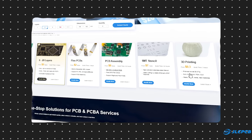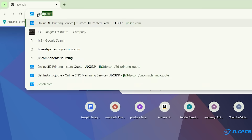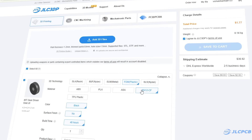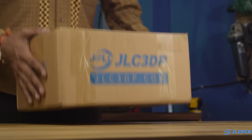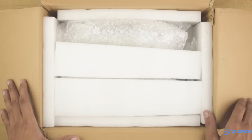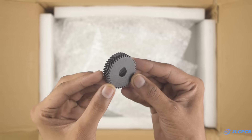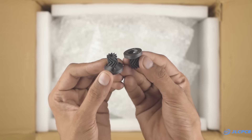They offer almost everything you need to prototype a product, and their user-friendly interface makes the ordering process easy even for beginners. To order your 3D printed parts, visit JLC3DP.com, upload your STL file, choose your settings, and order high quality 3D printed parts at a reasonable price. Just like the PCBs, I received these 3D printed parts within a week. This time I chose FDM as the 3D printing technology and PLA12CF as the material.